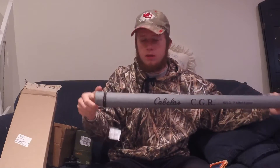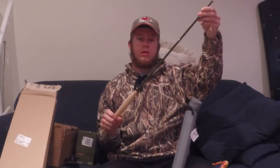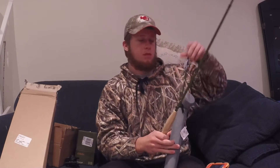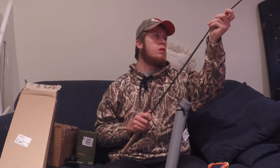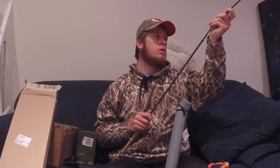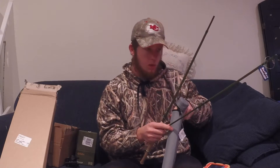Here it comes from this nice rod case — I'll get you the name of it for sure. It's a three-part rod, so here's the base of it, the middle, and top. I'll put everything together for you and show you what it looks like, and have all the specifics for it if you're wondering.